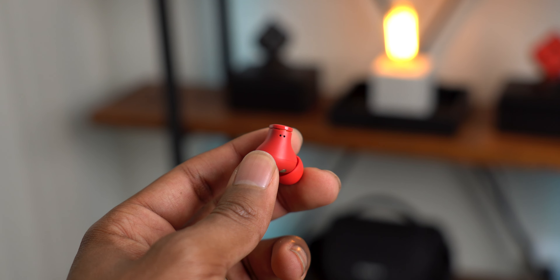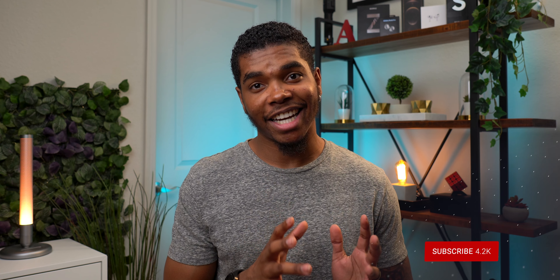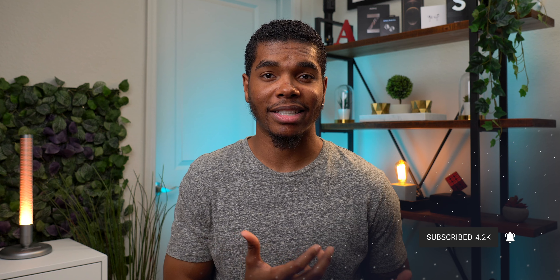I only have one complaint with the Studio Buds and that is the mic quality — that seems to be the toughest aspect for companies to nail. I was driving in the car on the phone with my mom and asked how I sounded, and she literally said 'terrible, you need to throw them in the trash.' Here's a quick mic test: I'm at my desk in my office, got the air conditioning on in the background, no other noise in the house — and this is how they sound. Yeah, it sounds pretty bad. You can clearly hear the central air conditioning and my voice just doesn't sound clear. So yeah, not the best for taking calls, which is a bit of a bummer because I'm on the phone quite a bit.